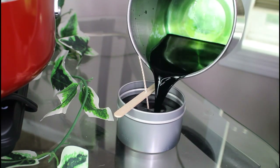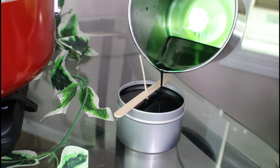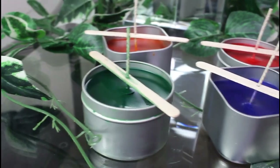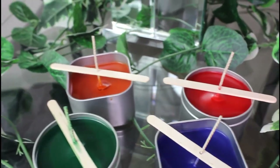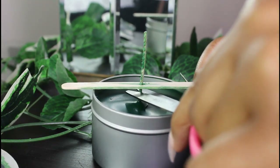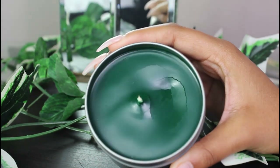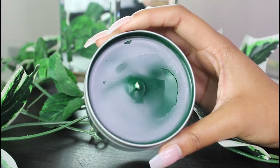I believe candle making is the easiest thing I have made. The candles are done solidifying, so next I'm going to cut the wicks — I went under the stick, cut it off, and threw the excess away. Then I put the warning label on the candle.